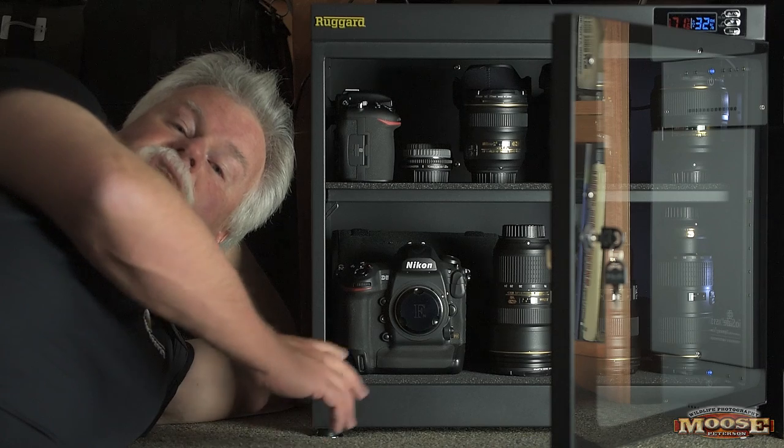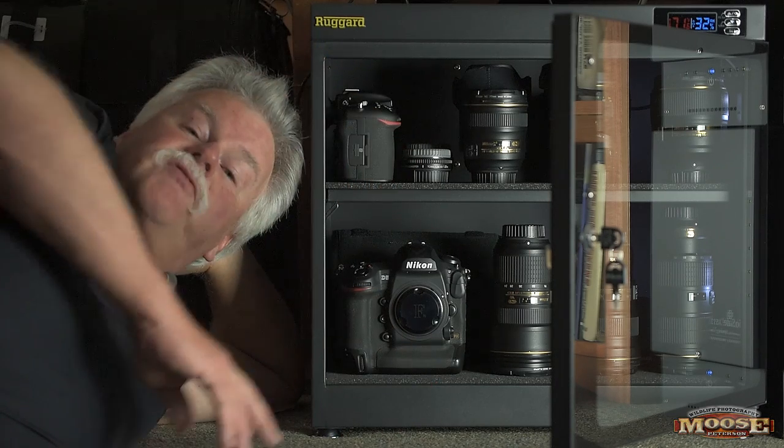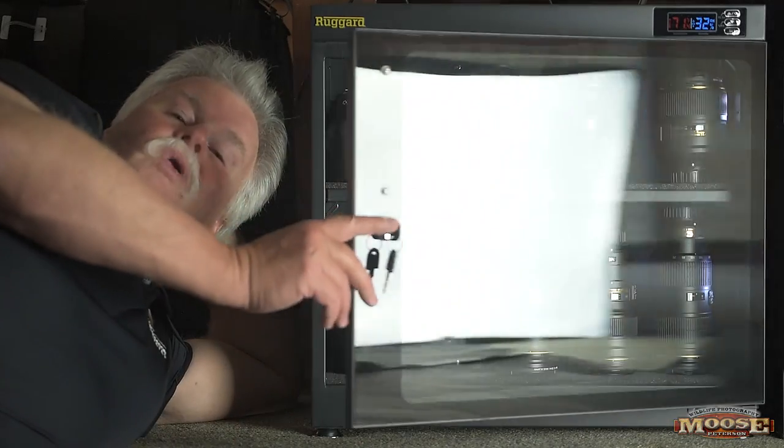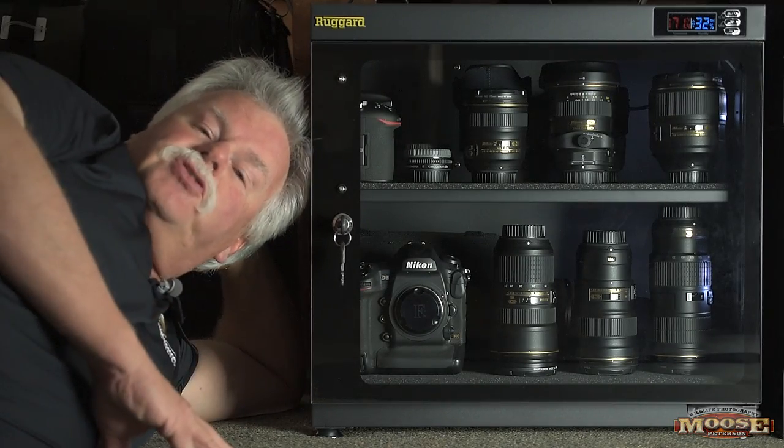800-5.6 bodies, lenses, 200-400, all my gear — everything I've used for the last six weeks is in here right now. Why have this cabinet? What's the story? Let me explain it to you.